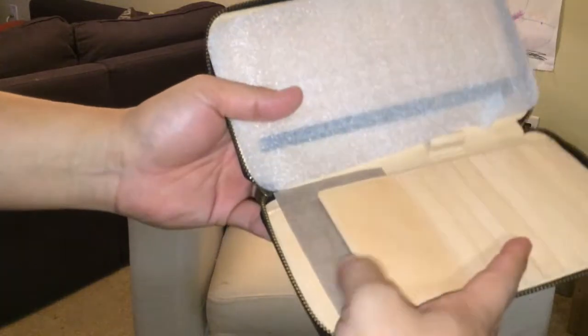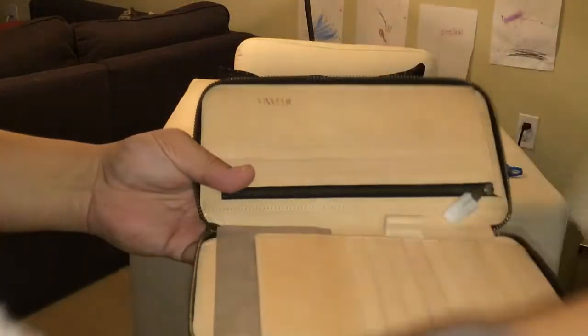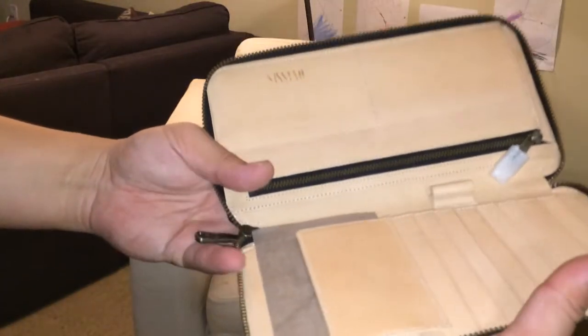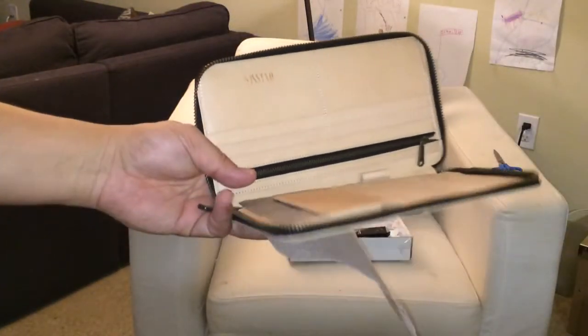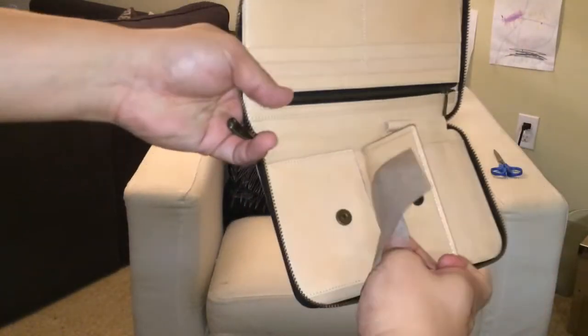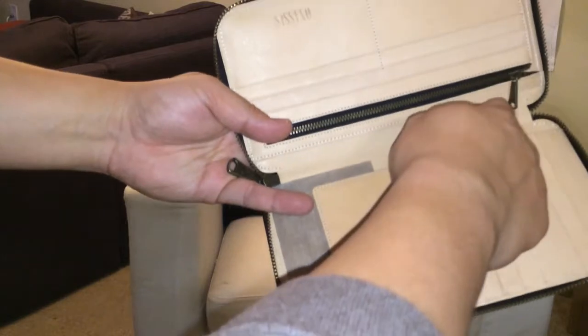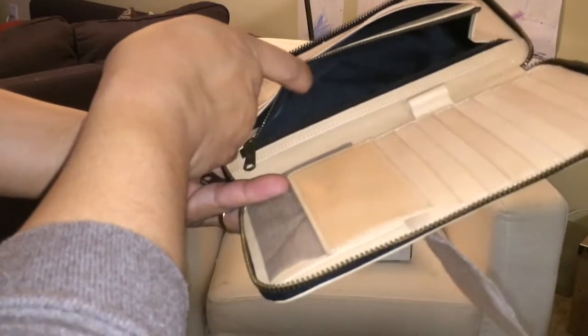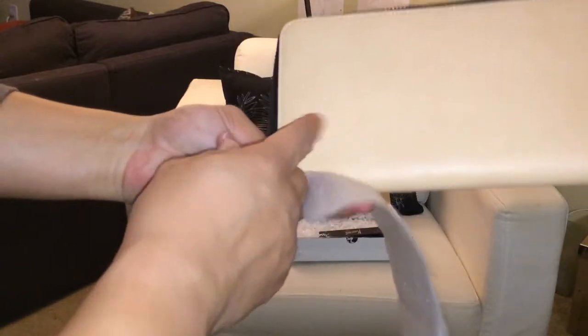Very nice. It appears to be a card wallet — a pretty extensive card and travel wallet. Lots of spaces for cards. Magnetized loose item and coin area. A little space for a pen. Cash slot. Additional spaces for cards. And an expansion. Very nice. Looks like it would be nice for traveling with.